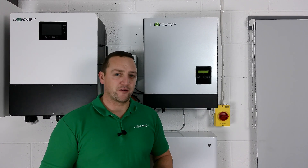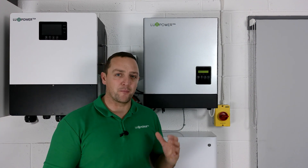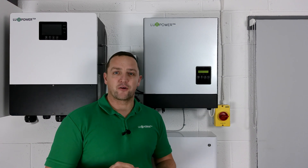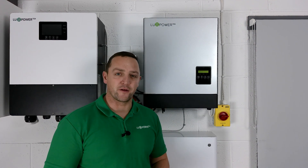For the 5 and 6 kilowatt unit, they are an 80-amp charge and discharge unit, so that's 4 kilowatts. Again, you would still need the minimum number of batteries to achieve that maximum charge and discharge rate. To reiterate: that is 3.5 kilowatts through our 3.6 unit and 4 kilowatts through our 5 and 6 kilowatt units.